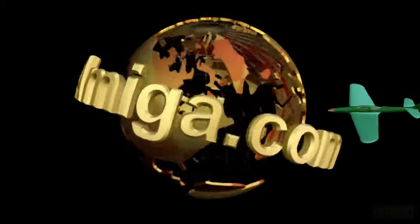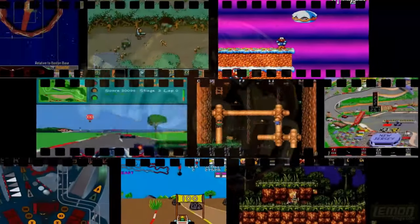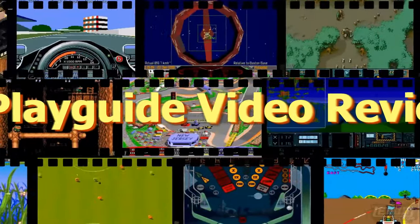Lemon Amiga Presents a Playtide Video Review.